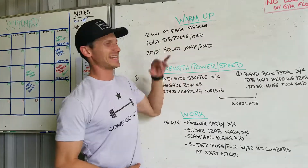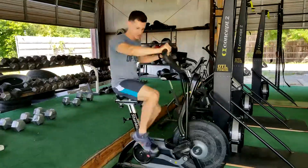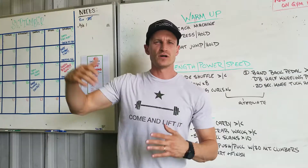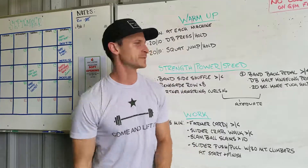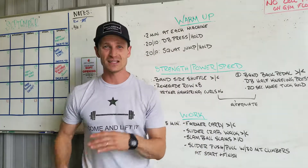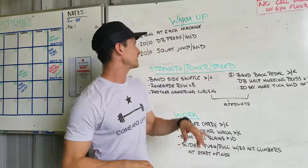For the warm-up today, we're going to pick any of the machines — a skier, a rower, a bike, maybe a run — for two minutes at each one. Try to find three different things to jump onto and move on for two minutes just to get the body warmed up. After that, we're going to get 20 seconds of work followed by 10 seconds of rest, five sets of each.